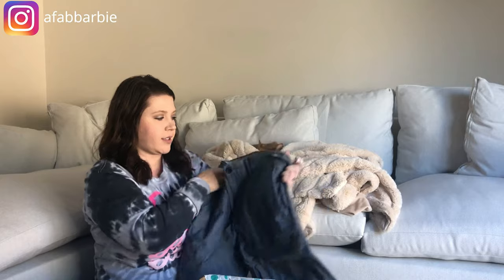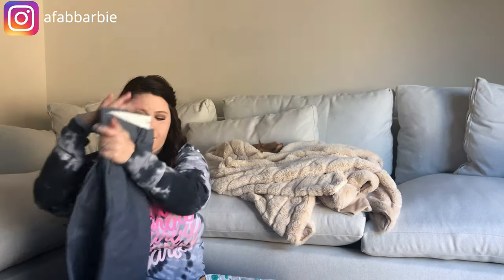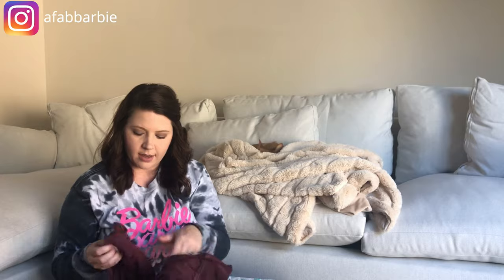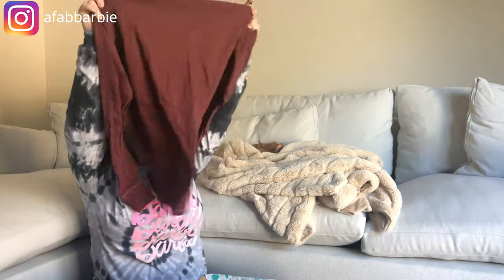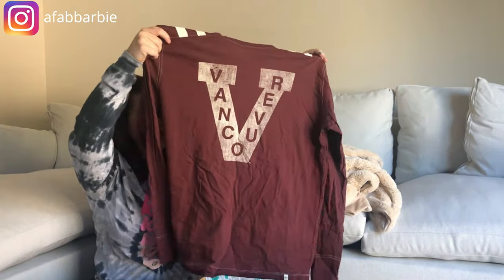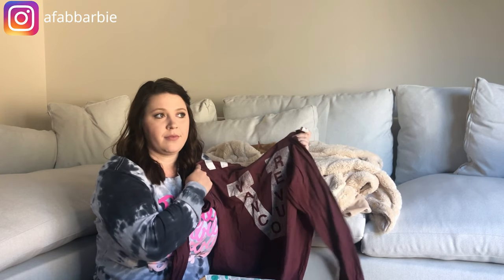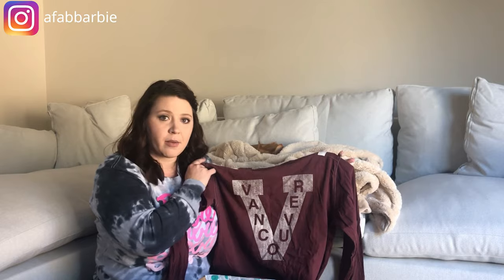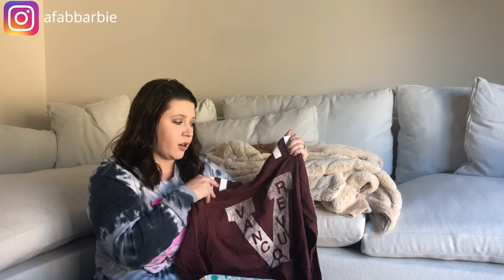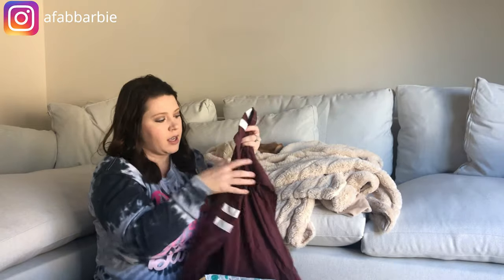Another pair of shorts: Old Navy Ultimate Slim Built-In Flex, size 34, great condition. Next there's a shirt that says Vancouver on it — 47 brand — so I'm not sure if this was purchased in Vancouver or is an actual name brand. I'll have to do the research, but it's in really good condition, nice soft material, and it's a size large.